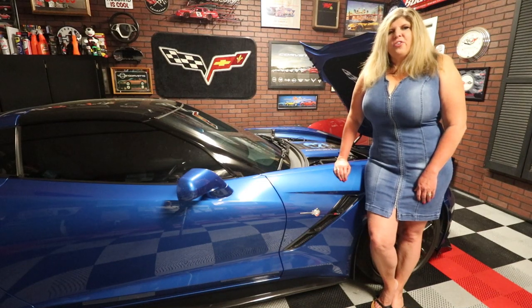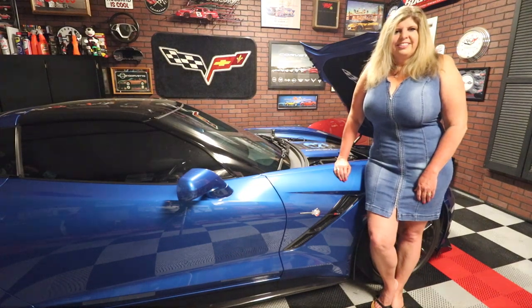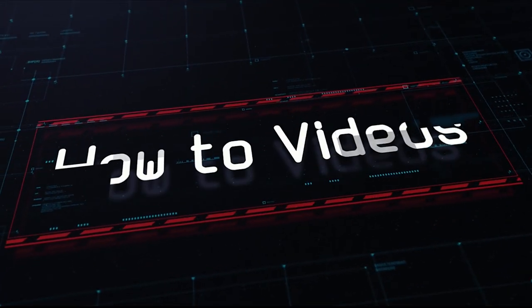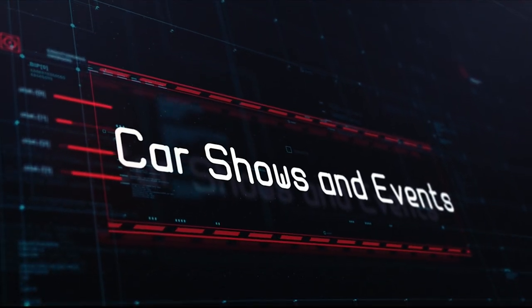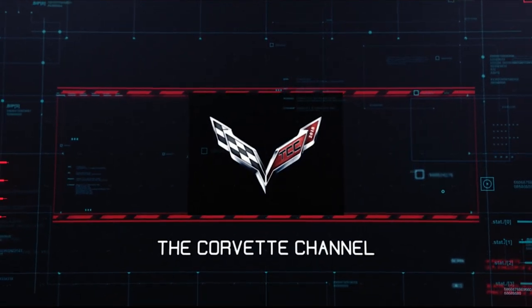Hi everyone, I'm Jennifer and you're watching the Corvette channel. Today Scott's going to be installing some goodies on my car from Bad Boy Vets Customs. My name is Scott and today I'm going to be showing you how to install an alternator cover as well as valve covers from Bad Boy Vets Customs on Jennifer's C7 Corvette.